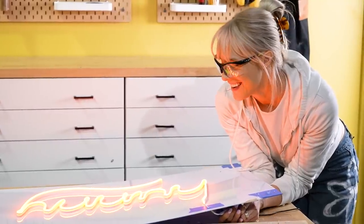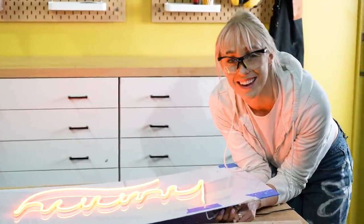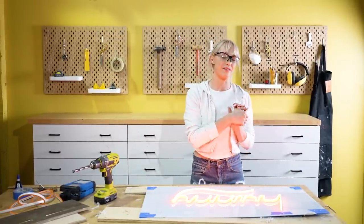Yes! That's a neon sign if I've ever seen one. I'm going to get this all cleaned up and then we can take a closer look at it hung up on the wall.